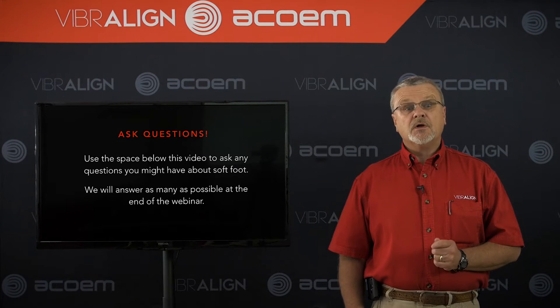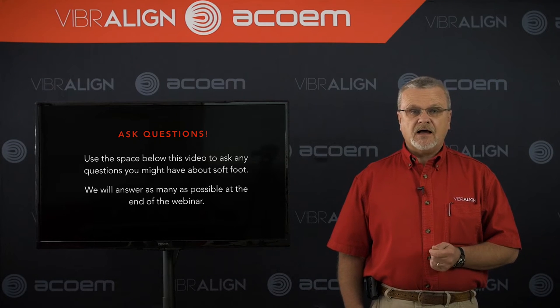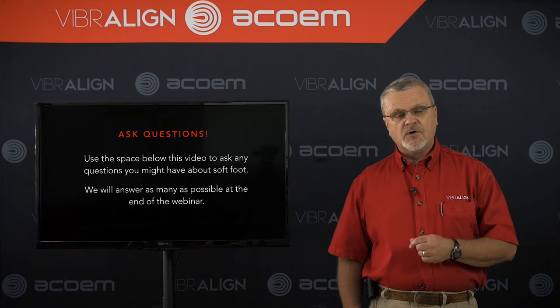We'll be taking questions from you all today, so please submit your questions. We'll get to as many of them as possible during this webinar, and I'll give you my word we're going to answer them all as best we can. If they run over, we'll get to you afterward and send you an email.